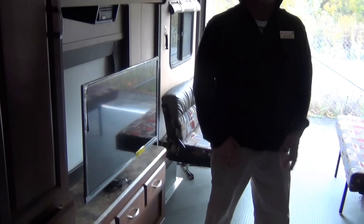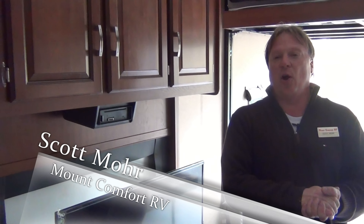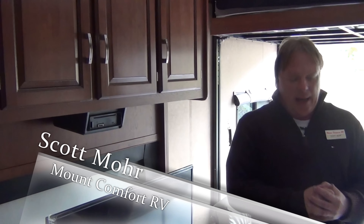Well guys, I hope you enjoyed the walk around on this 21 V-nose Work and Play. My name is Scott Moore, sales consultant here at Mountain Comfort RV. If you have questions or need help with something, just ask — I'll be glad to help you in any way I can.